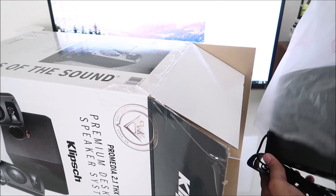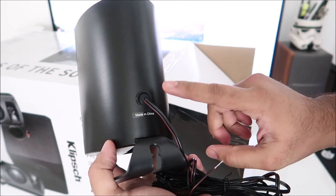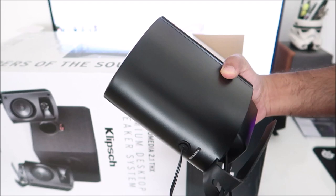As soon as you open it, the speakers are right here — just take them out one by one. The build quality feels good, feels nice. The speaker wire is connected to the speaker itself — it's not detachable. Take off the grille and there's your three-inch driver and your horn tweeter.